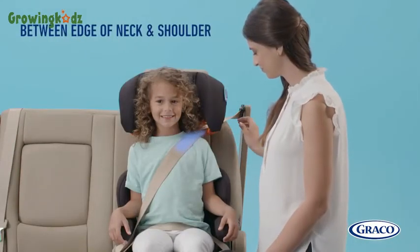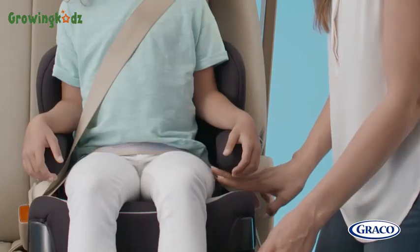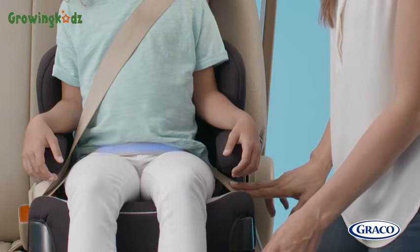A properly fitting shoulder belt should lie flat across the middle of the shoulder. The lap belt should lie flat and on the top of a child's thighs, not the abdomen.